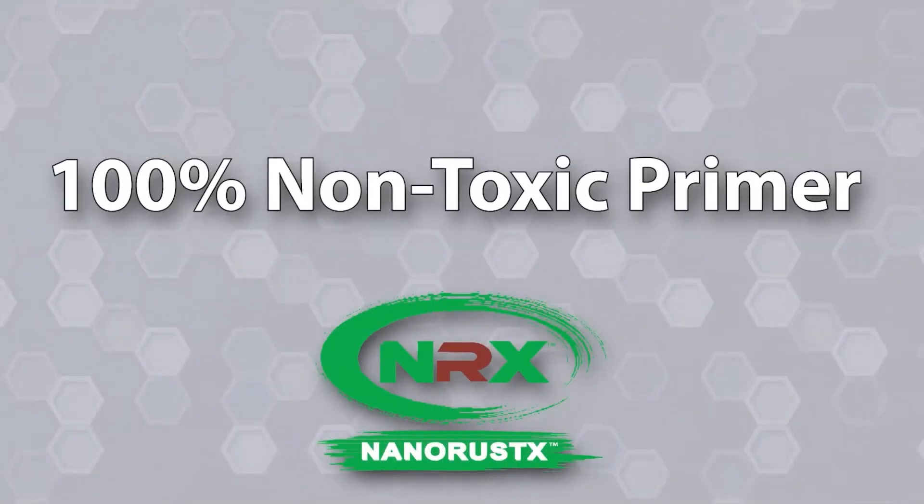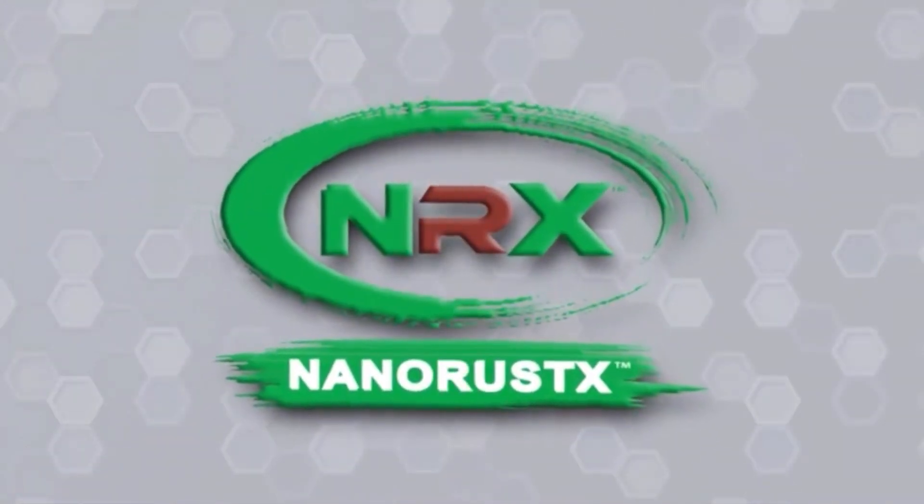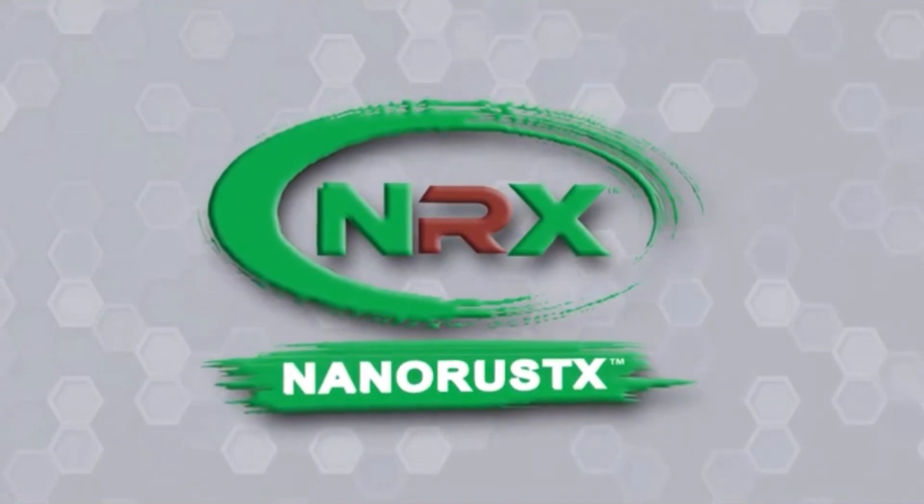If you're ready for a rust-exterminating, environmentally friendly, and 100% non-toxic primer that will save you time, save you money, and deliver superior results, switch to NanoPrime from NanoRustX.